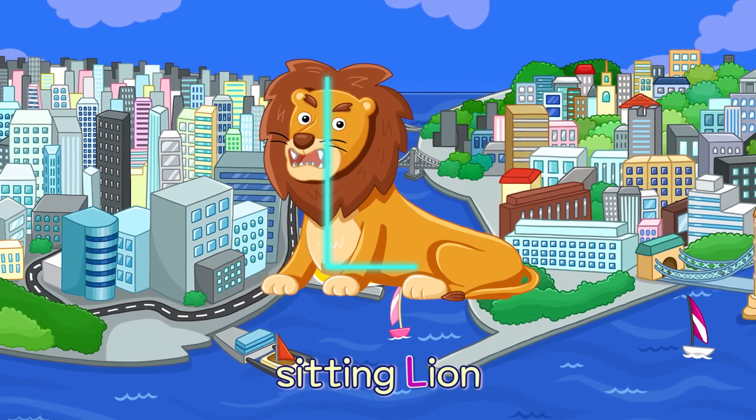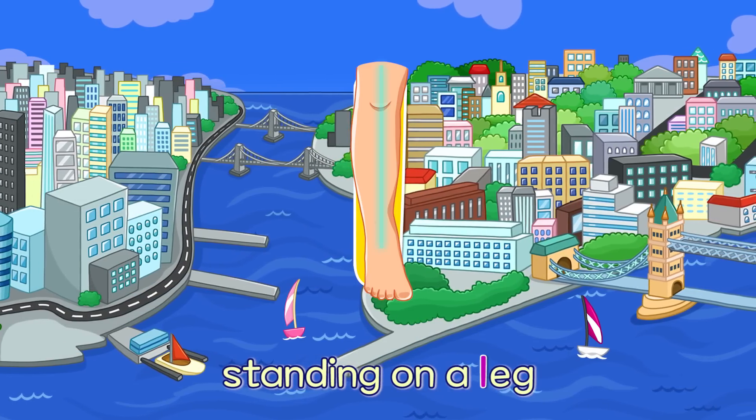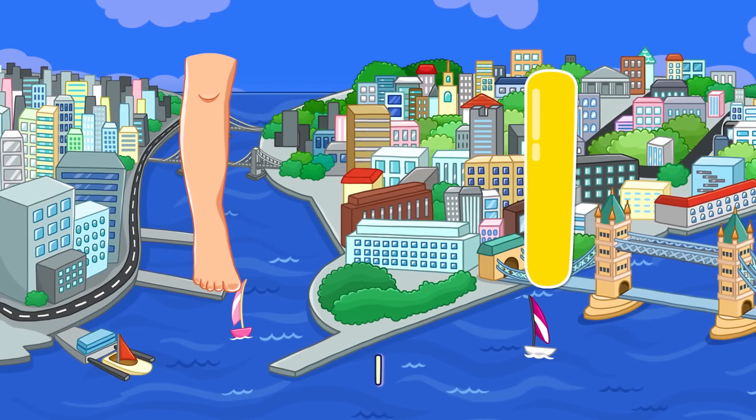L. Sitting Lion — L. Standing on a Leg — L.